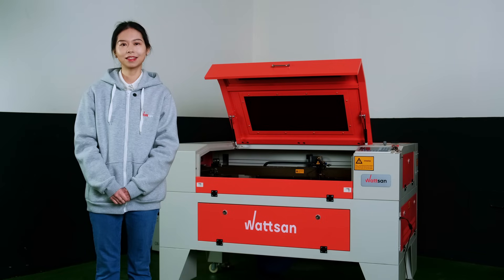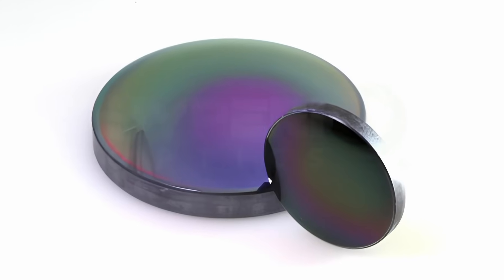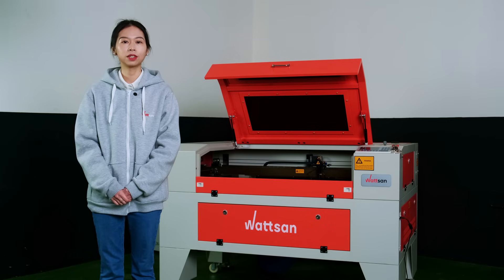There are also lenses made from germanium, but they have a high absorption rate at the 10.6 micrometer laser wavelength. They easily heat up and lose their transparency. Due to that, it's hard to find those lenses for CO2 laser cutting or engraving.